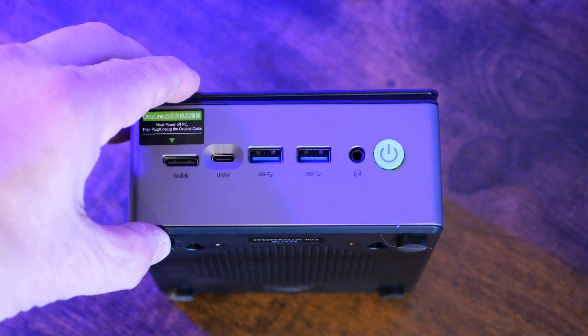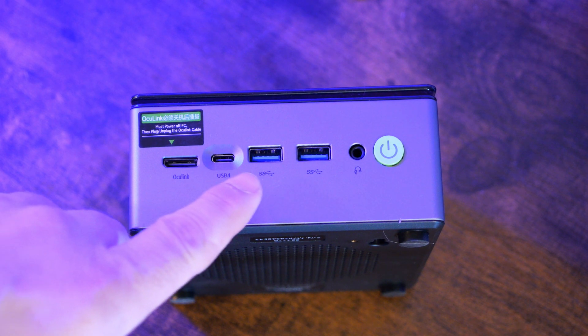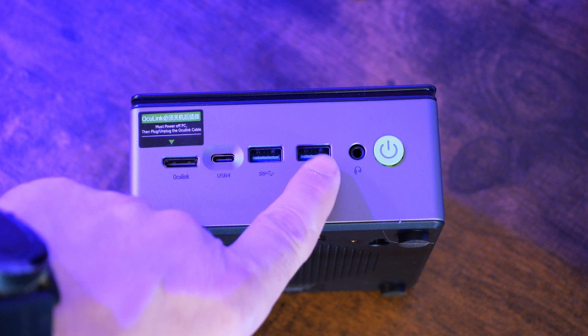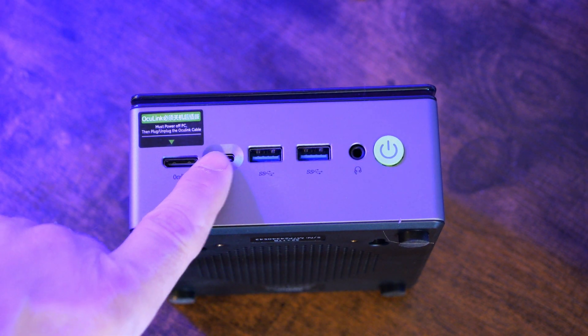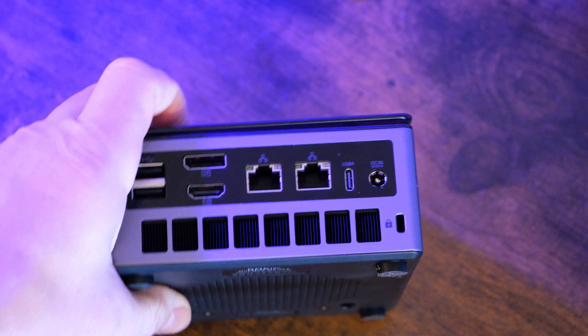Here we're looking at the front of the M7 Pro. You can see the OcuLink port all the way in the front, a USB 4 port, two USB-A 3.2 ports, the audio/headphone jack, and the power button. Nice layout on the front with good I/O connectivity there with the OcuLink and other ports.